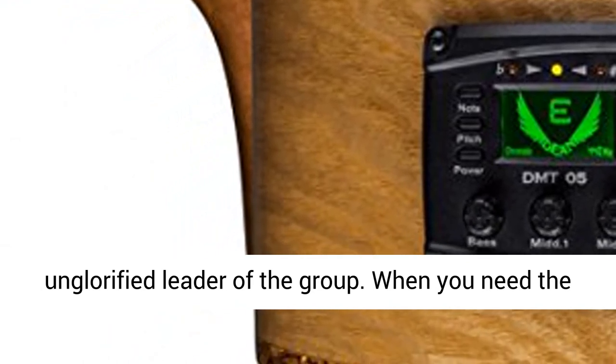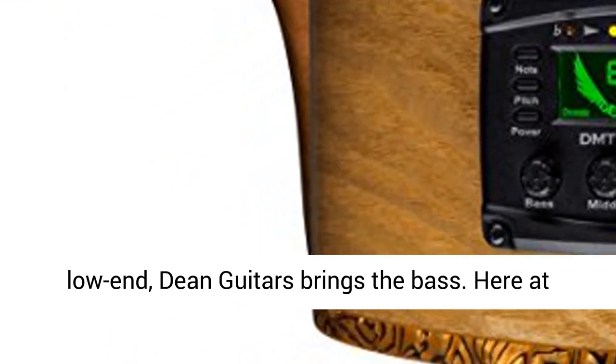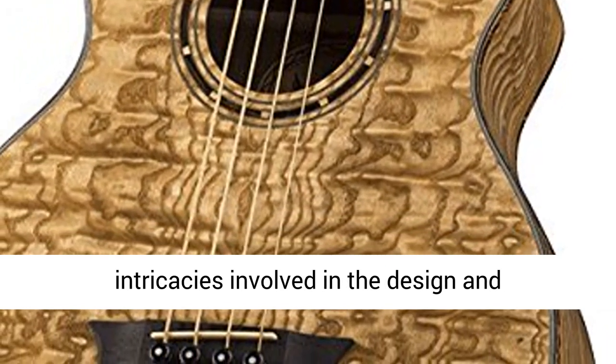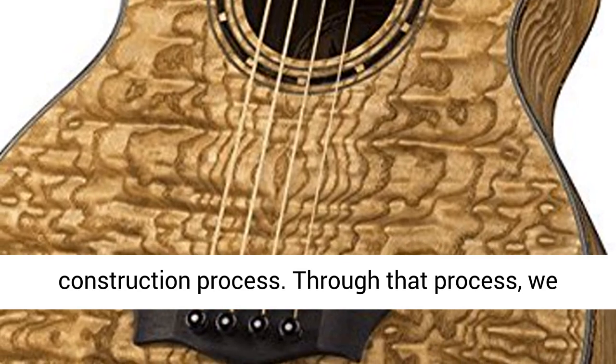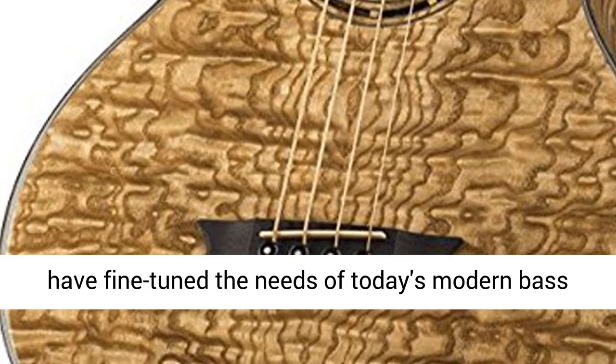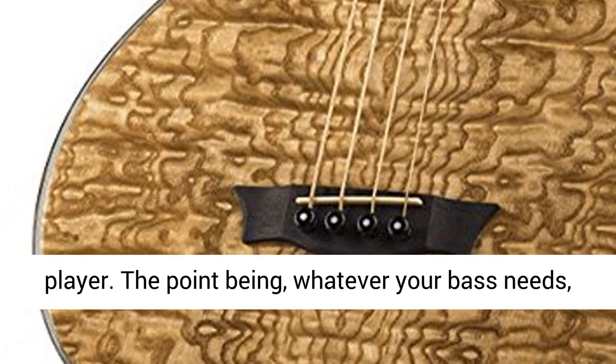The bass guitar truly is the unglorified leader of the group. When you need the low end, Dean Guitars brings the bass. Here at Dean, we have a deep understanding of the intricacies involved in the design and construction process. Through that process, we have fine-tuned the needs of today's modern bass player.